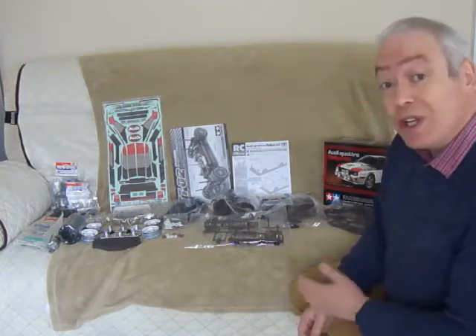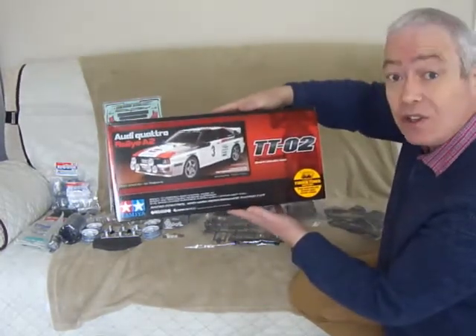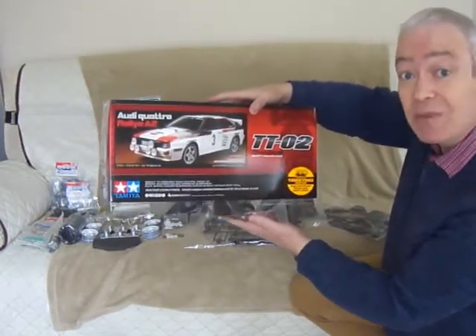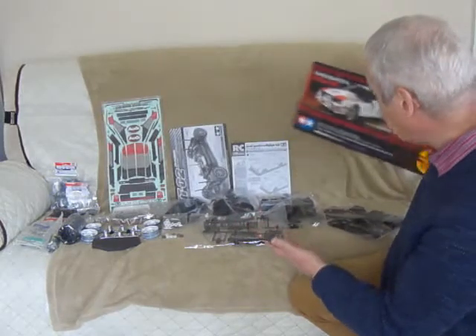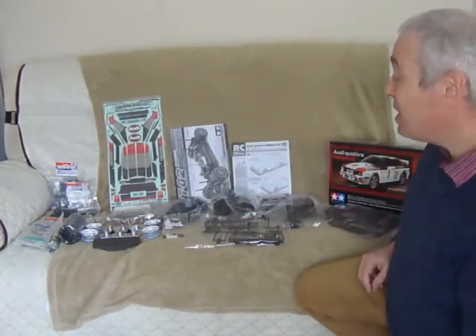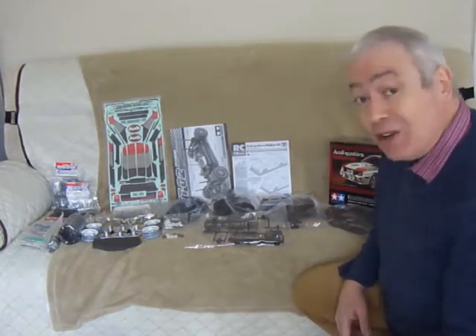I just thought I wanted to let you know what I've purchased. I've purchased an Audi Quattro on the TT-02 chassis. I thought this was a good beginning place to come back into the hobby and as you can see there's an array of parts here. I'm not going to lie, I have made a little start already but I'll let you know in a moment.